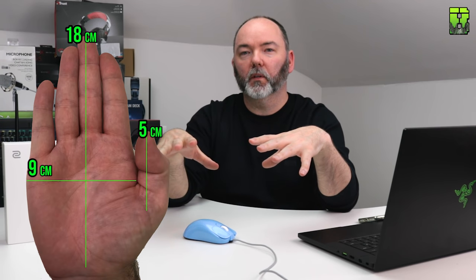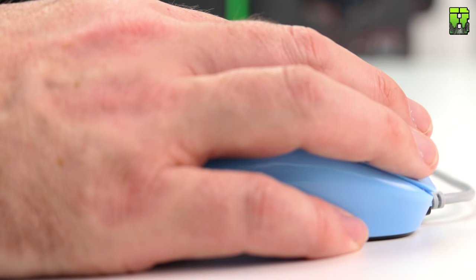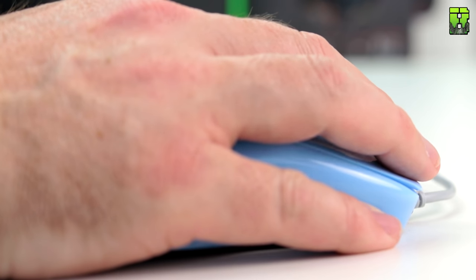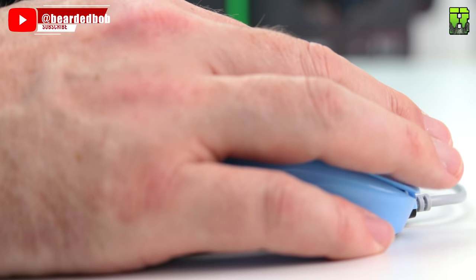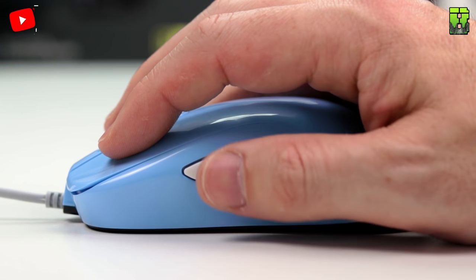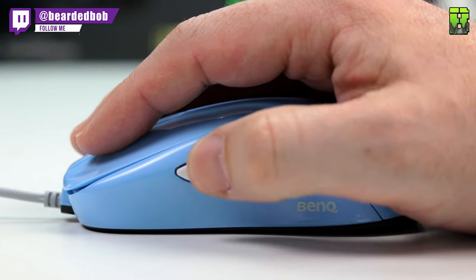To give you an idea of my hand size: my hand is 18 centimetres by 9 centimetres and I've got a thumb of 5 centimetres. This will help give you an idea of whether this mouse would fit you or not. The shape here — and Zowie's renowned for this — is very good. It's got a traditional shape with a hump about three quarters of the way back, but it does have a slightly flat profile on the top. It doesn't drop off or steep up too early; it's got a nice flat profile which allows you to rest your palm on it very well.